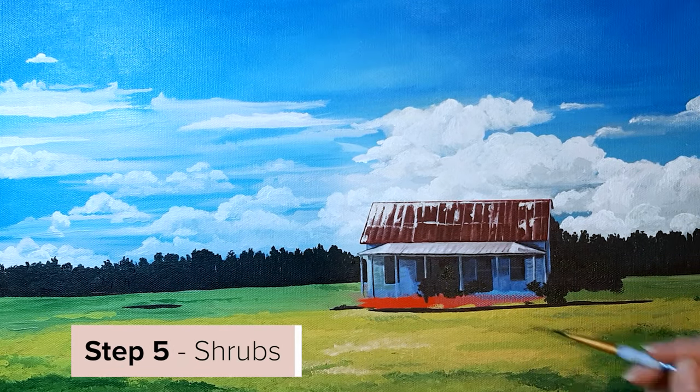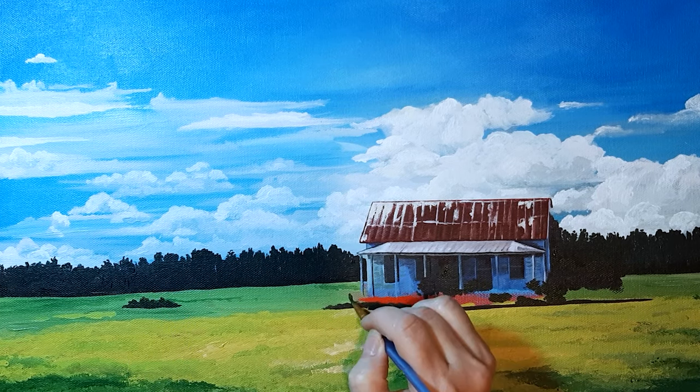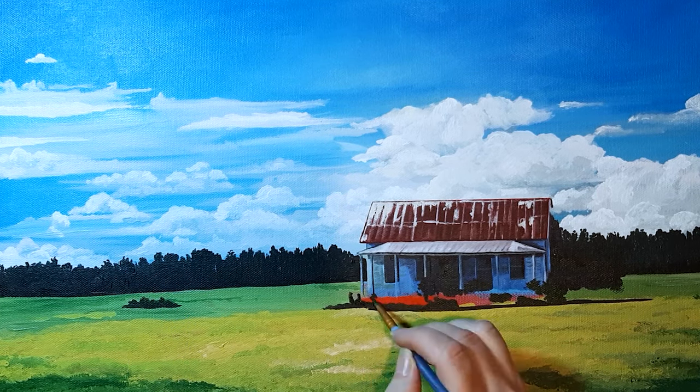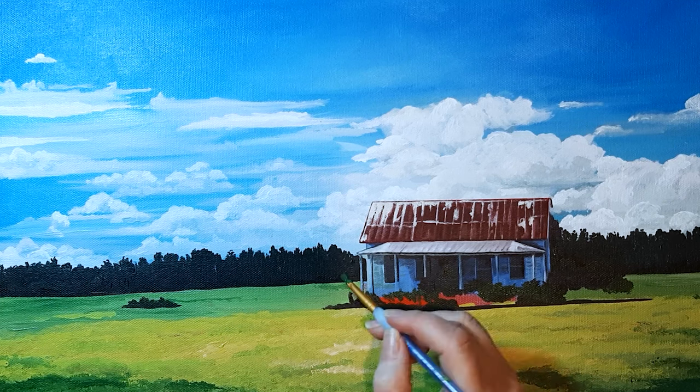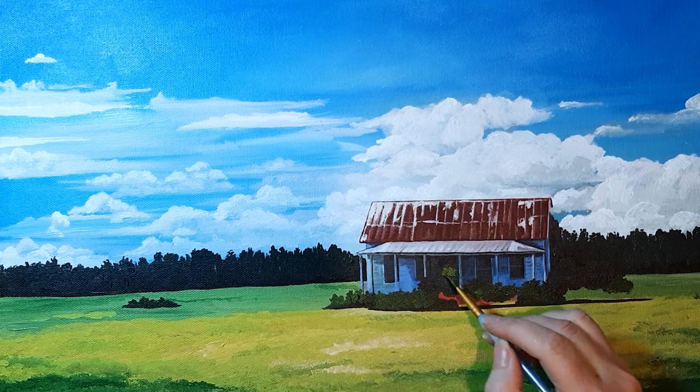The shrubs are added in last because they rest on top of the grass and in front of the house. They don't need a lot of detail here because they are pretty far away from the viewer, but I do add some bright yellow highlights for a visual pop.